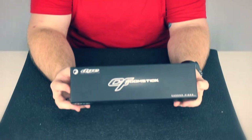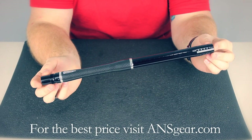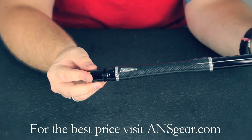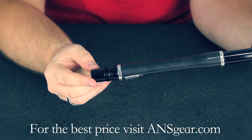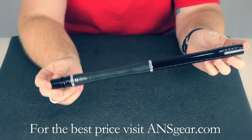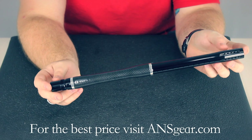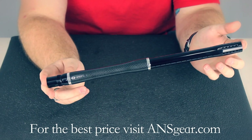Hey guys, it's DJ with A&Sgear.com and this is the Die Carbon Fiber Boomstick. The Carbon Fiber Boomstick is probably one of my favorite barrels out there. I think it looks better than pretty much anything on the market and it's really functional as well.